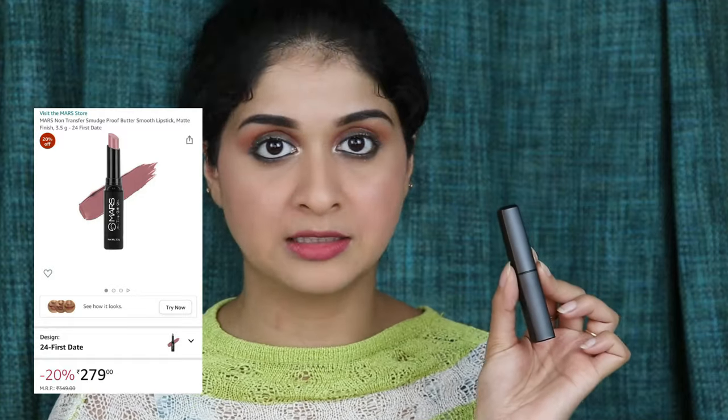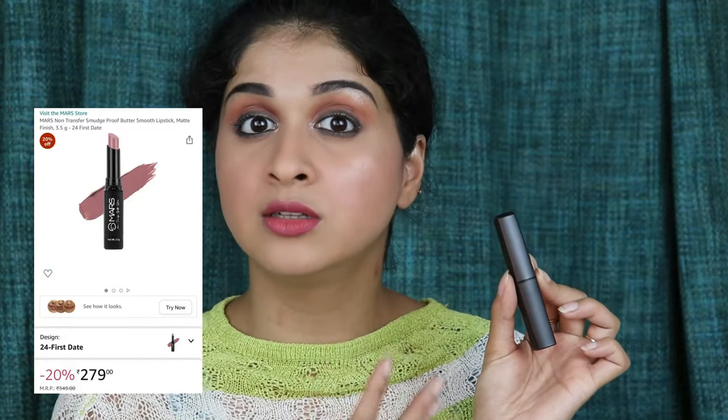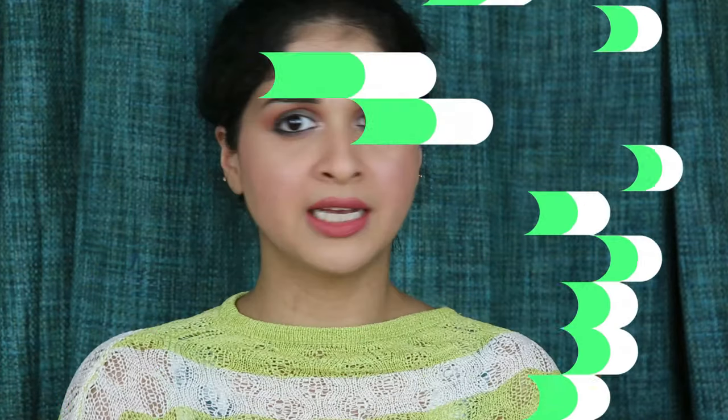For the lip, I feel it's a little too pink because I have chosen a mauve dress. I want to top it off with a non-transfer lipstick from Mars. When they say this is non-transfer, this is actually non-transfer. This is in the shade First Tate. I think that lipstick sort of tied the look together — it toned down that whole feeling of having too much on the lip.